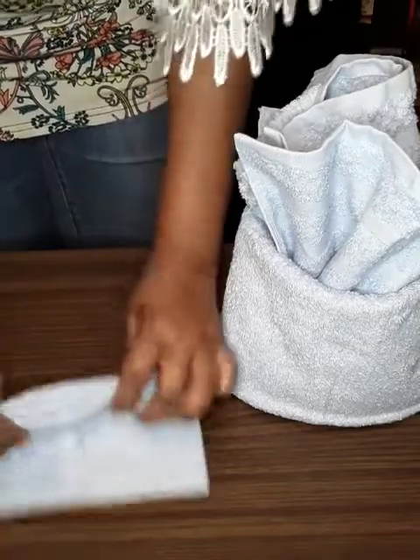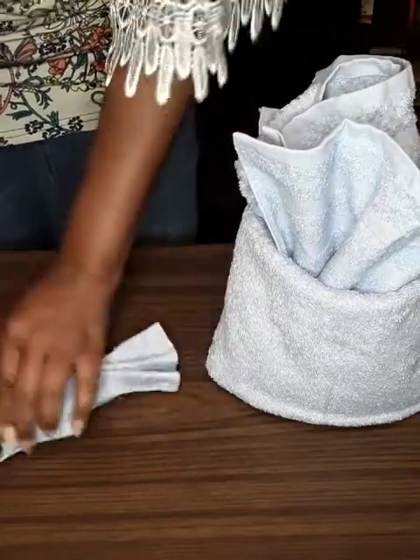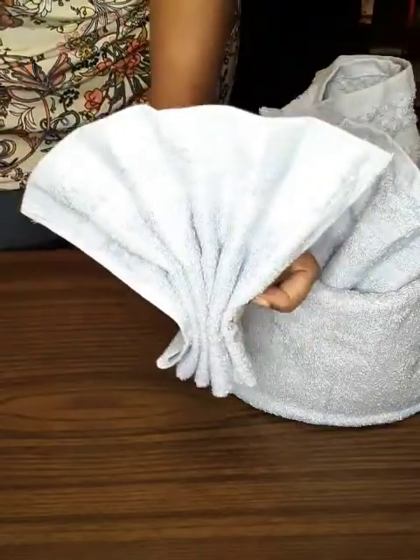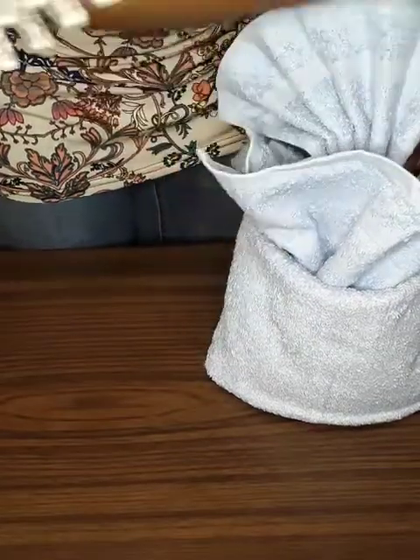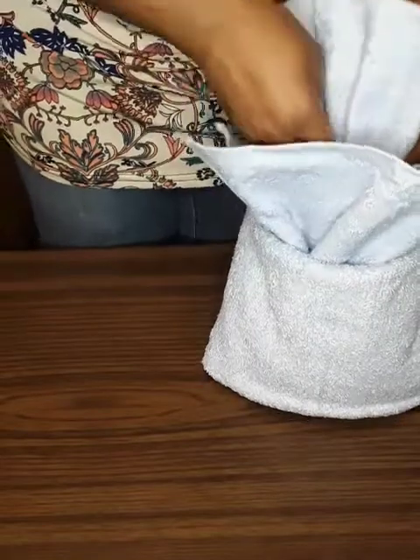These could be a little bit smaller but I'm trying to do it in a hurry so this video isn't too long. This is the washcloth fan — you can create it however you want. You can stick it in here or stick it in the top like the other one, and just tuck it down in here.